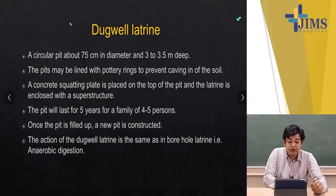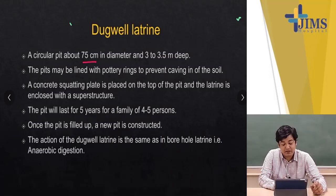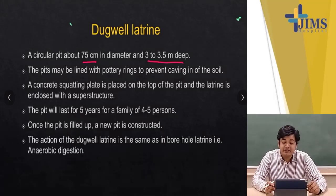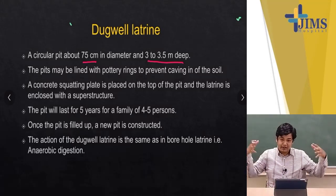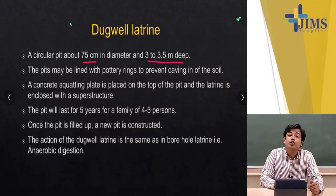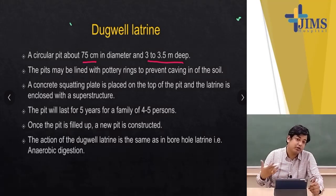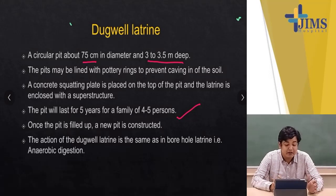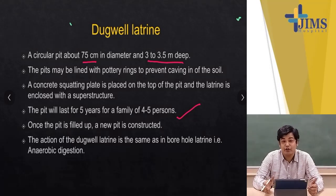What is a dug well latrine? It is a circular pit about 75 cm in diameter and about 3 to 3.5 meters deep, which may be lined with pottery rings to prevent the caving in of the soil. A concrete squatting plate is placed on top of the pit and the latrine is enclosed with a superstructure so that the smell cannot come out and the flies cannot go in. This pit will last for 5 years for a family of 4 to 5 persons. Once the pit is filled up, a new pit is constructed. The action of the dug well latrine is the same as that of the borehole latrine — anaerobic digestion.